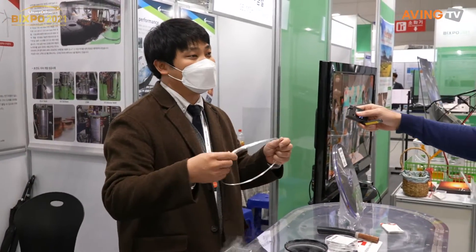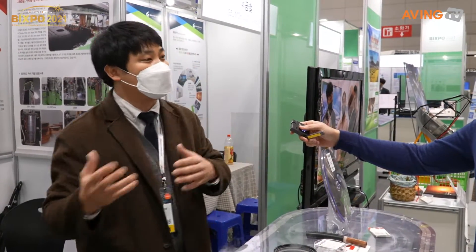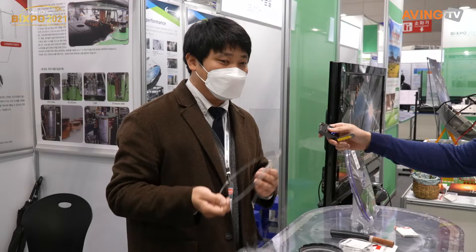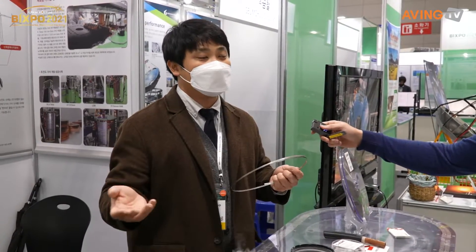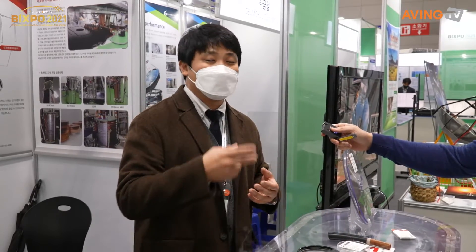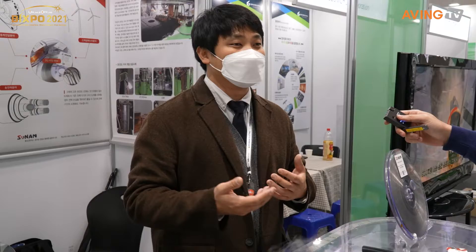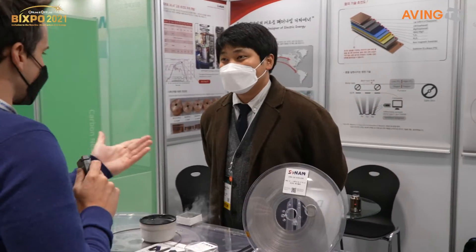That means the same current but in a much smaller size. If we use these superconductors as high-current cables, we can decrease the size of a full system up to 10 times. We provide our wire to cable companies like LS Cable and Nexans. Two years ago, Korea KEPCO and LS Cable announced the start of a superconducting cable commercial project, and we supplied our wire to that project.